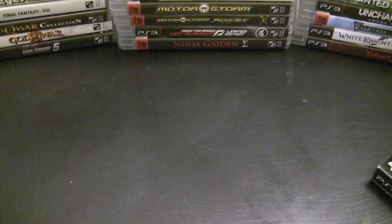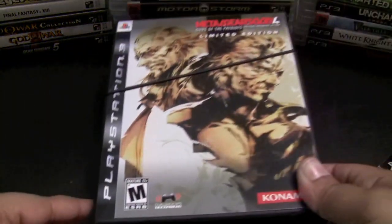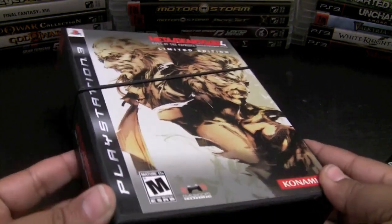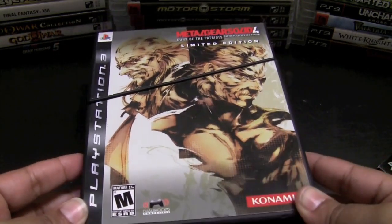I figured I'd start with my limited and collector's editions for the PS3. The first limited edition I picked up for the console was Metal Gear Solid 4: Guns of the Patriots — it was an amazing game. The limited edition wasn't that great, but I really enjoyed the soundtrack that came with it. It also came with a Blu-ray I never actually watched, but I love the box and the game was phenomenal.